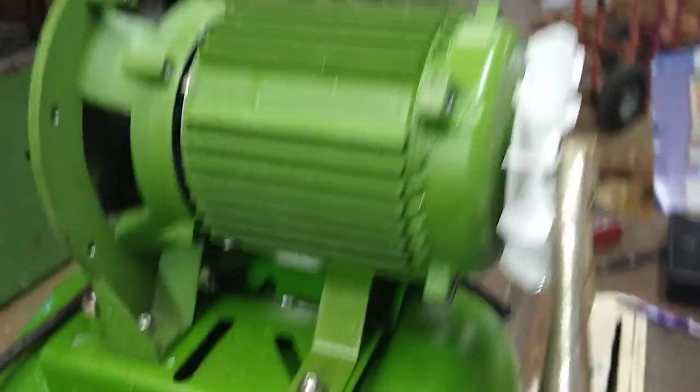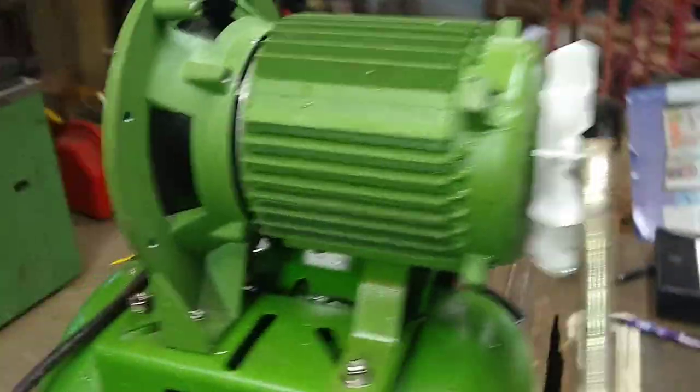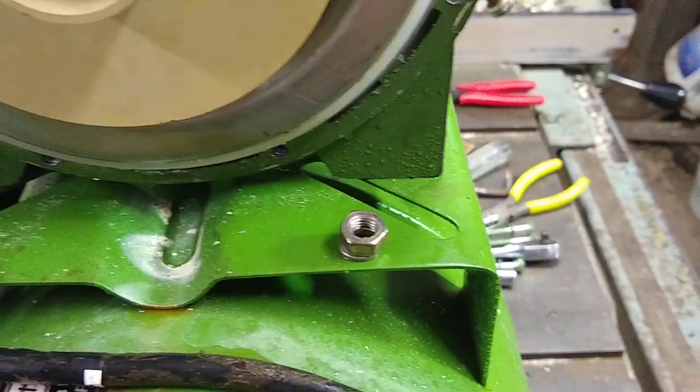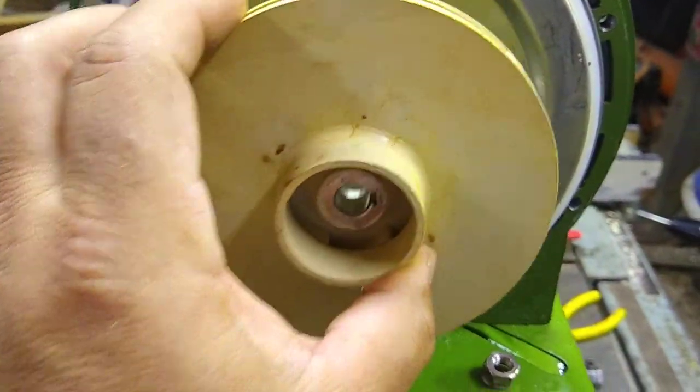Then you're gonna want to hold the end of this motor with a pair of vice grips, like you see I did here, to be able to get the nut off of the end of this, and then this all comes off.